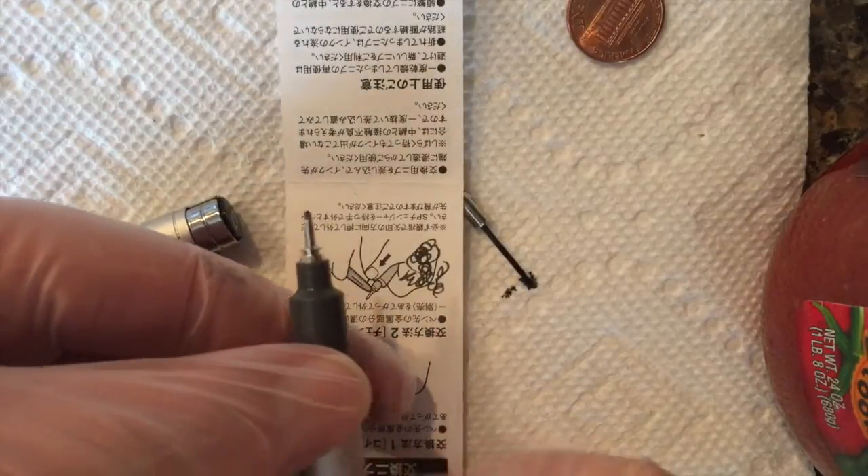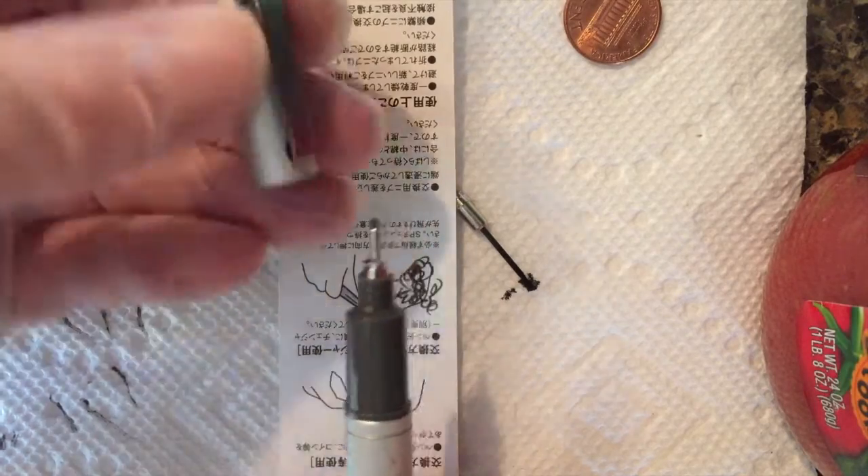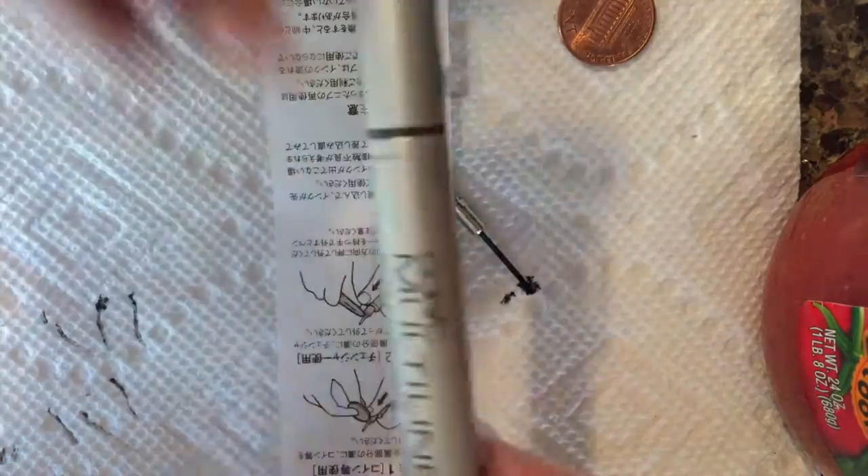There's a brand new tip on this Copic 0.7 — it's a thick one. I use these a lot. I have a bunch of these, and they are just fantastic.